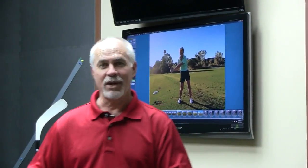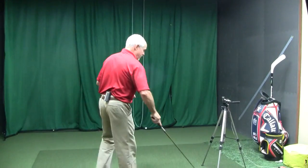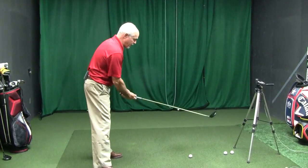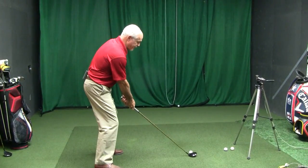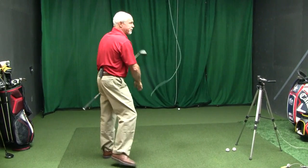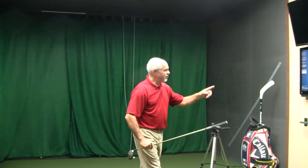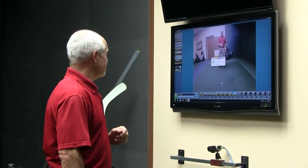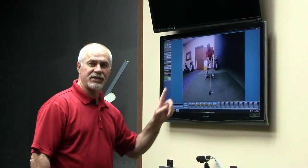I wanted to give you a little demonstration of how easy it is to use, so I'm going to hit one more to show you the process all over again. There's my preview. I'm going to tell my student to go ahead and hit it. Student waits for the beep, hopefully pipes it right down the middle. Five seconds later that picture appears on the screen and you can start your analyzing. And there's the latest video we just shot — wireless, its own Wi-Fi network, you don't need the internet. Call us with questions. I hope you enjoyed this video.